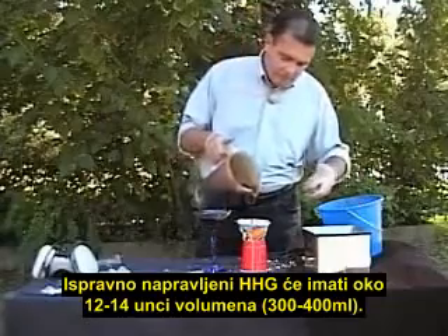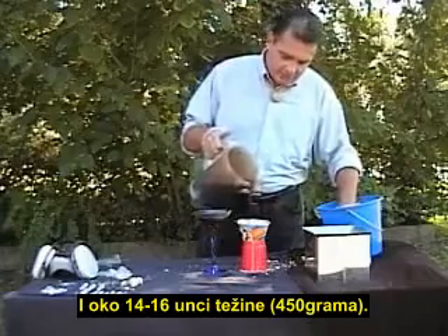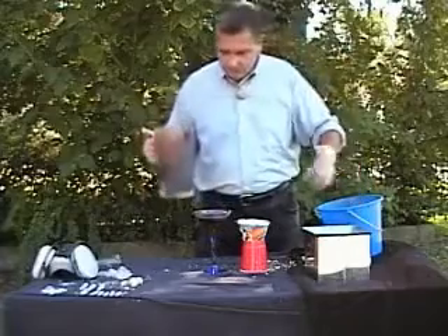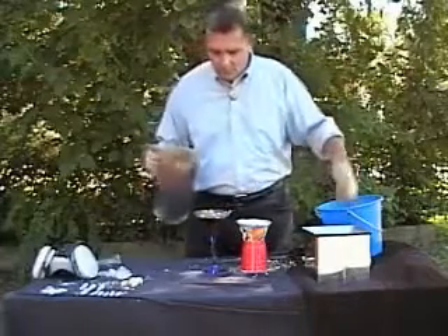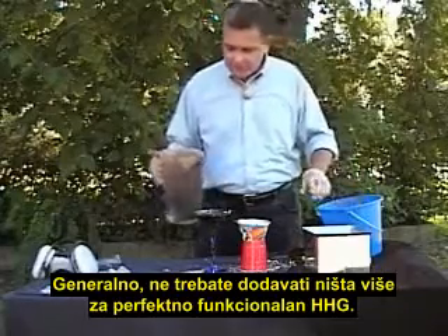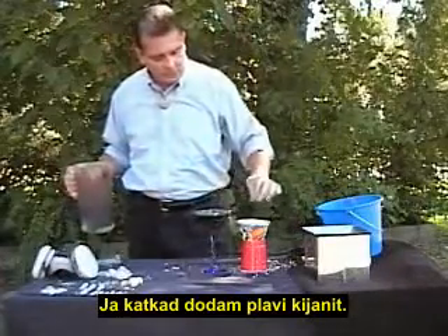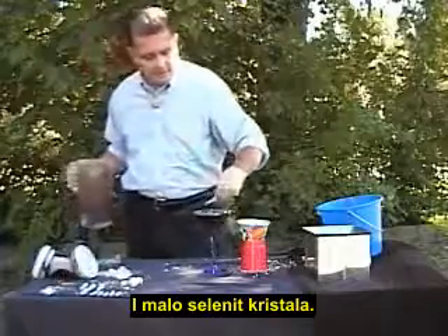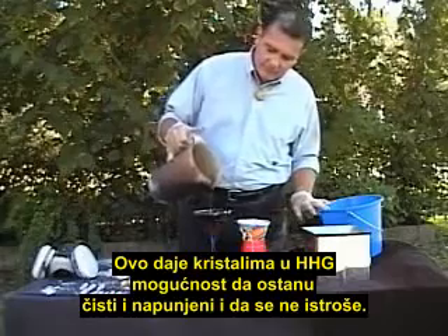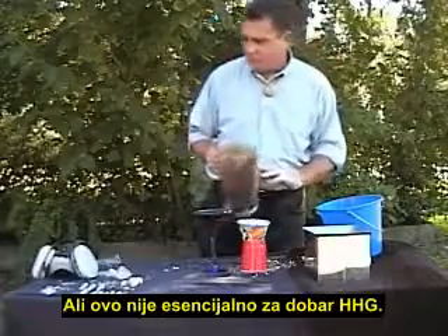The proper HHG will be about 12 to 14 ounces in volume and about 14 to 16 ounces in weight. Generally, you do not have to add anything else for a perfectly efficient HHG. I do occasionally add a little blue kyanite and a little bit of selenite crystals. This tends to give your crystals in the HHG a good chance of staying charged and cleared rather than burned out, but it's not at all essential to a good piece.